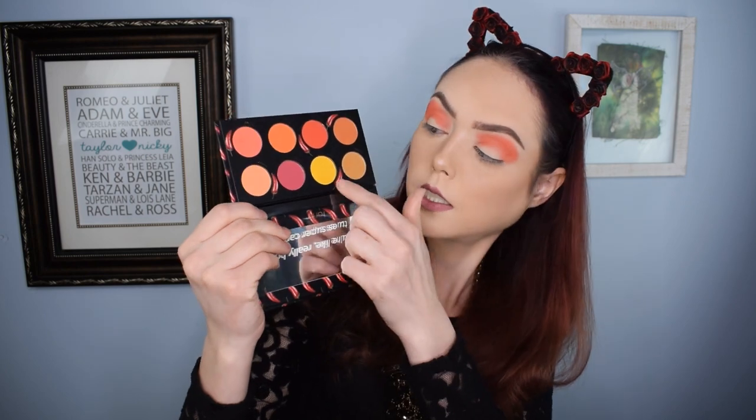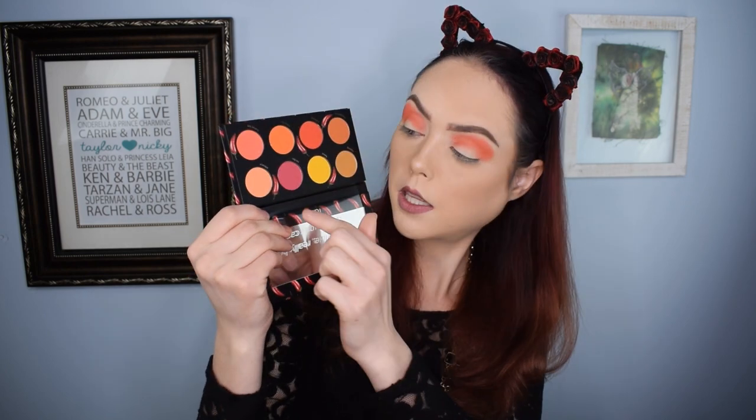Peach is applied really, really evenly and was really easy to apply — didn't have to blend it out that much at all. Now we're going to go in with 'Caliente.' For reference, this is Caliente and this one is 'On Fire.' I really like On Fire but it almost seems too purple — like it feels like the wrong tone for the palette.